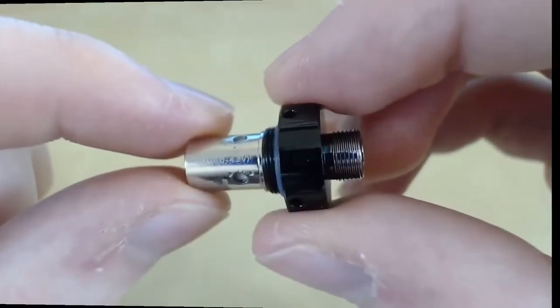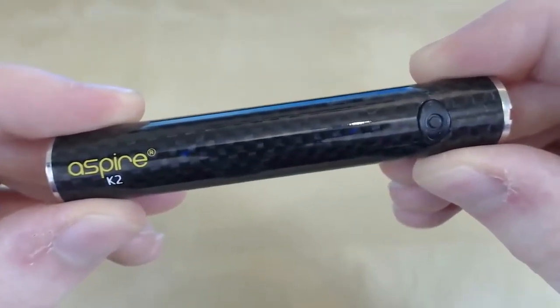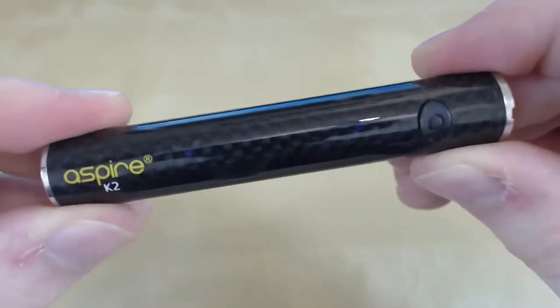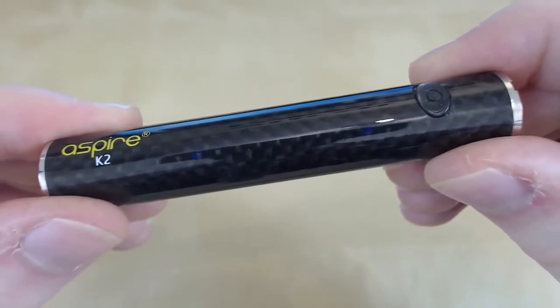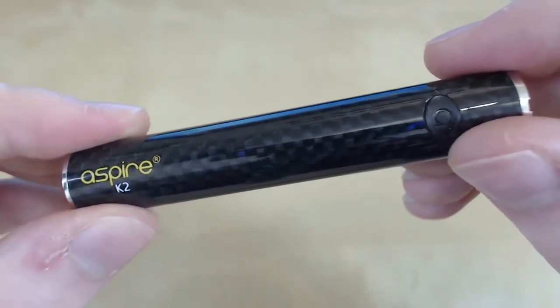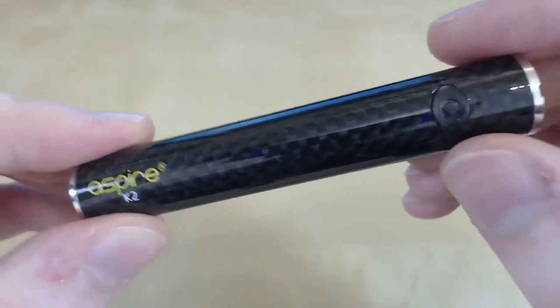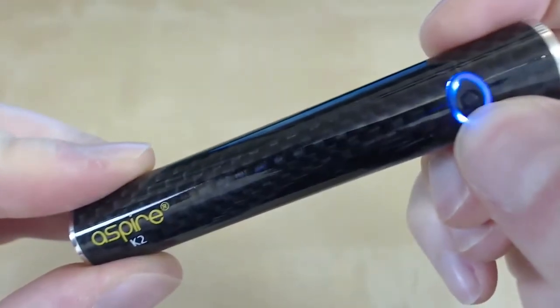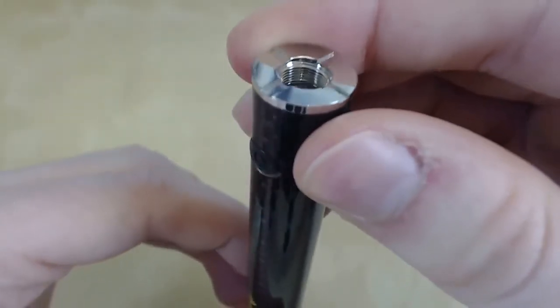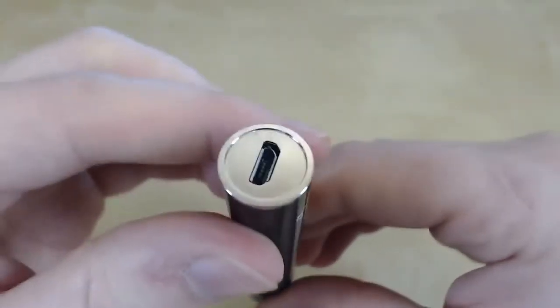Here is the mod. There's not too much to tell — it has a carbon fiber appearance and an 800mAh battery. The output is 5.5 volts. The fire button is five clicks to turn on and five clicks to turn off, and when you fire it has a pulsing light. The top has a non-adjustable 510 connection with very clean threads, and the bottom has a USB charging port.